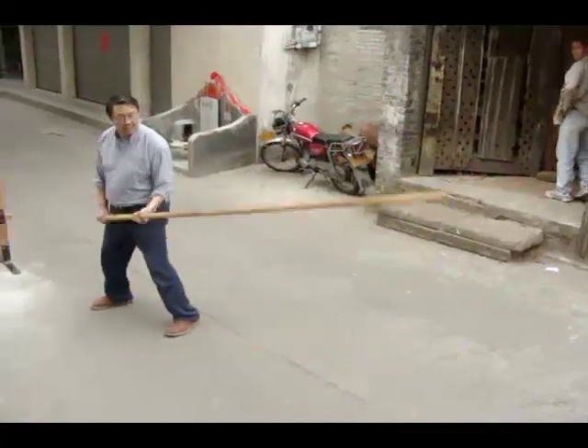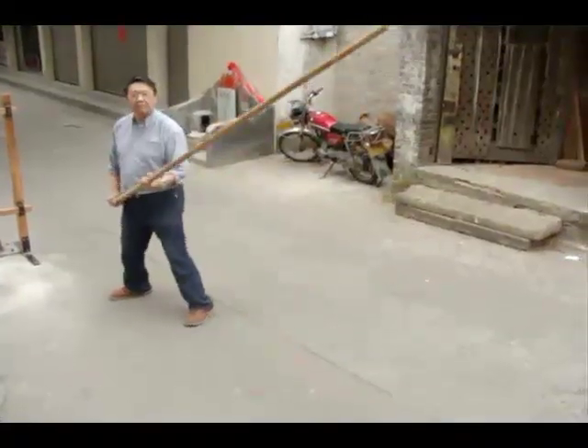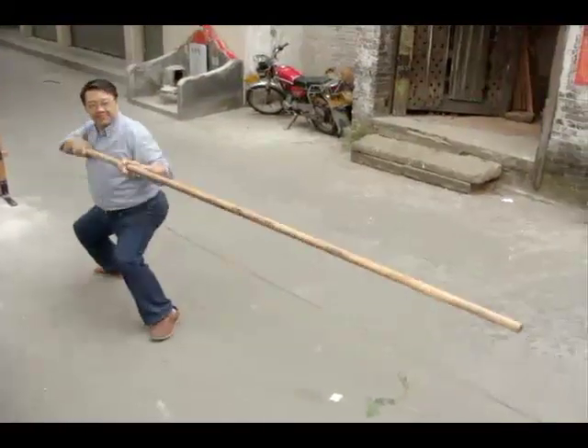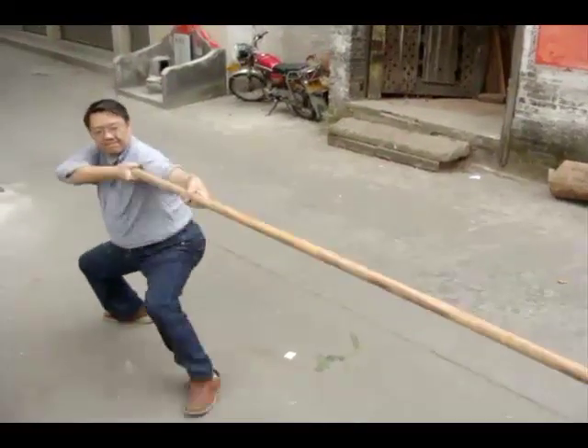The next step here is to check the pole to make sure it doesn't have any bad spots that we can't see. And then it never hurts to do a little long pole practice afterwards.